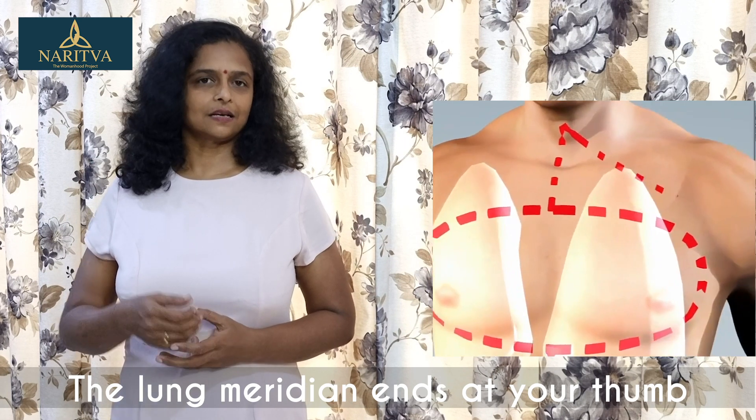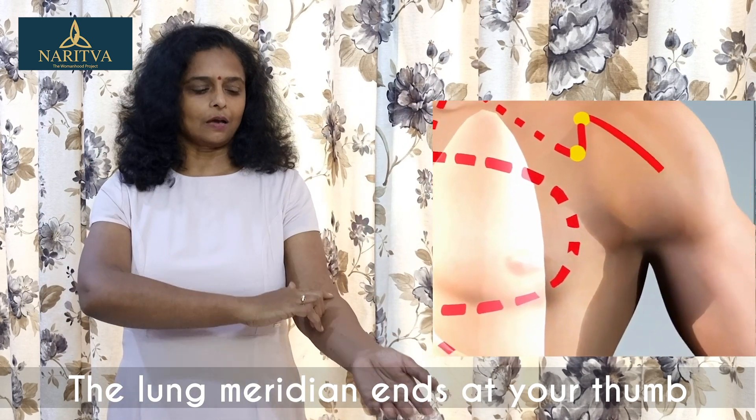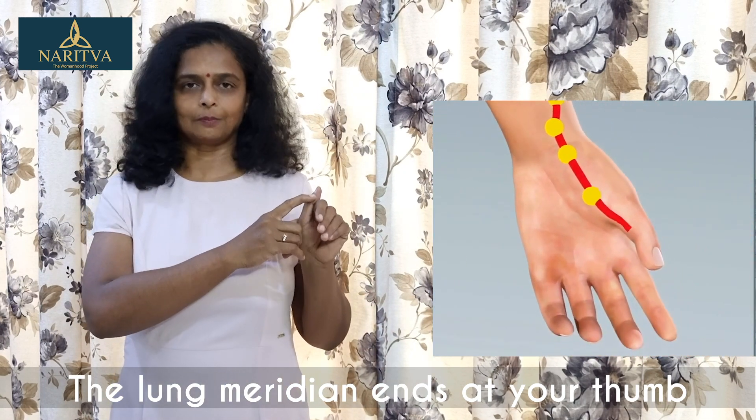The main organ of the respiratory system is your lungs. The lung meridian starts at the deltopectoral triangle and travels through your arm, ending beside the nail bed of your thumb.